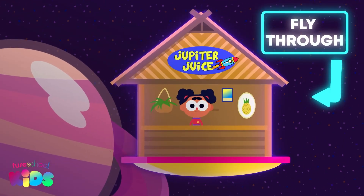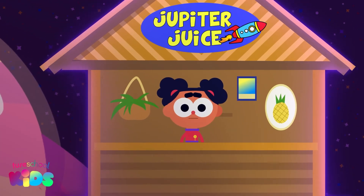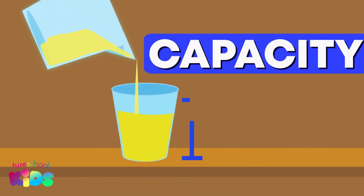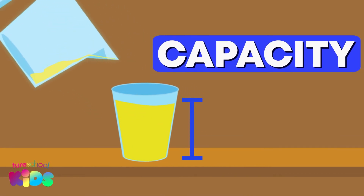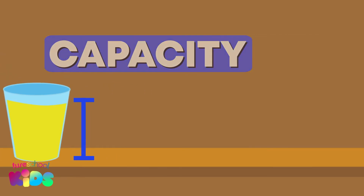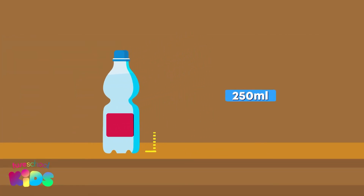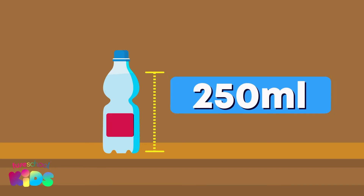Hello everybody! It's me, Ava. Today we will be measuring capacity. Remember, capacity is how much something can hold. For example, this bottle of water can hold 250 milliliters of water.